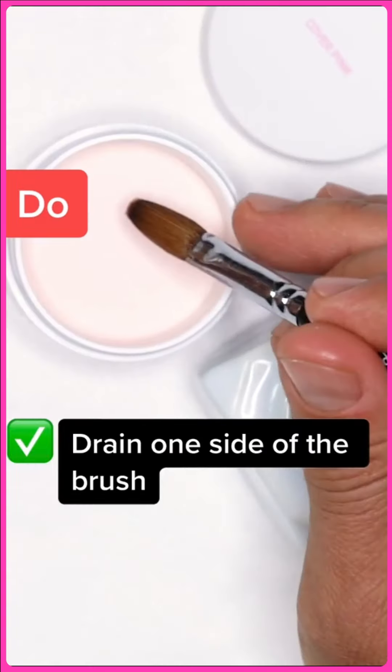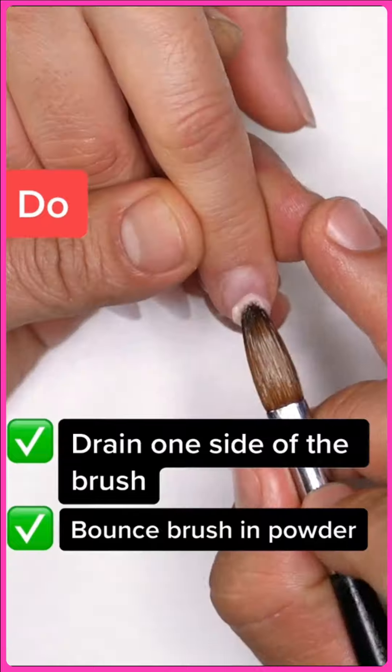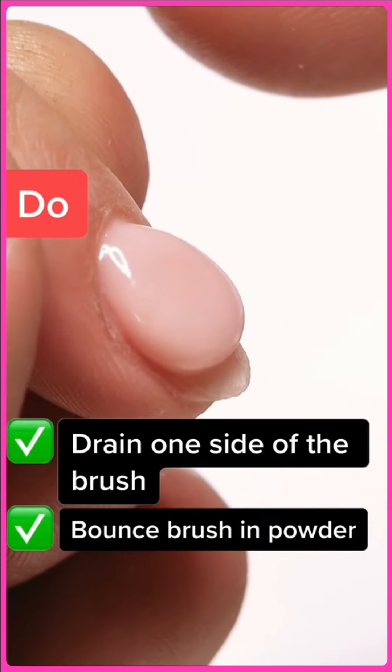Instead, drain one side of the brush, and then you want to bounce, bounce, bounce — and this is how you're going to get a beautiful, consistent, lovely pearl every time.